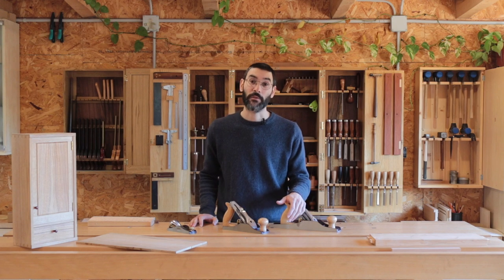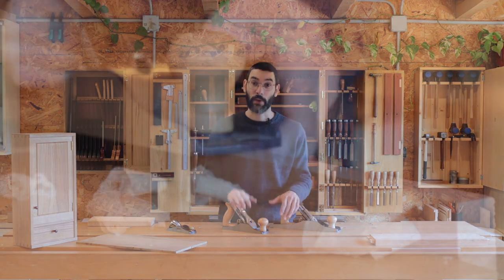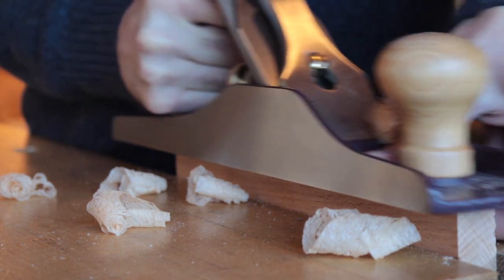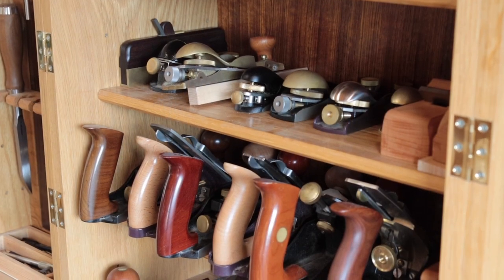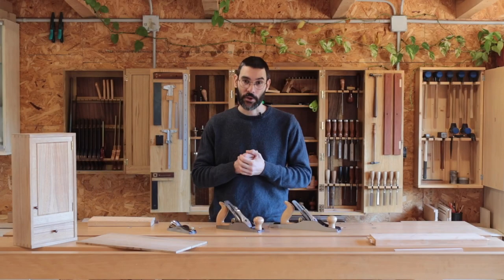Choosing your first hand plane is one of the major decisions you will have to make early in your woodworking career, and you want to make it right, because on that decision will depend the quality of your progress, your learning, and the quality of your experience as well. When you open a tool catalog for the first time, you will realize there is a bewildering amount of different brands, different types, different lengths, different prices — and they will all look the same to you.